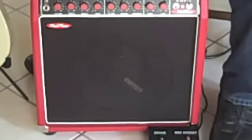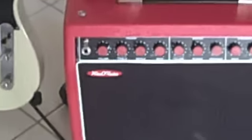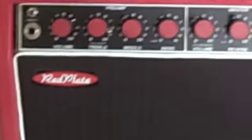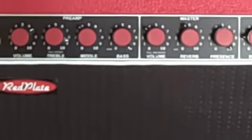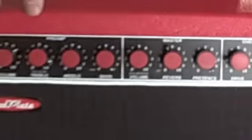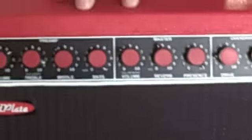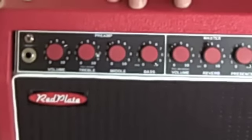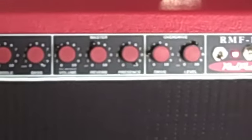I prefer to have an amp that has a preamp volume control, also three tone controls — treble, bass, and mid-range — and then a master volume. And these guys interact really, really well. You can get a little bit of overdrive, a little bit of hair on the preamp signal. And then depending on where you have your output volume control, that will determine the overall cleanliness or dirtiness of the tone.